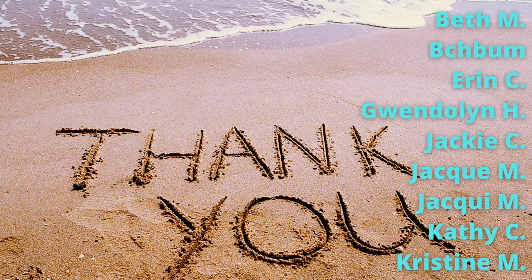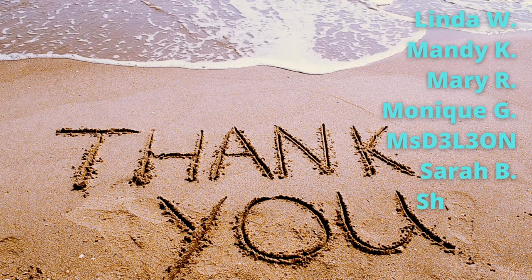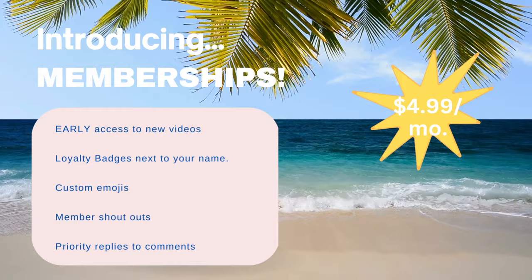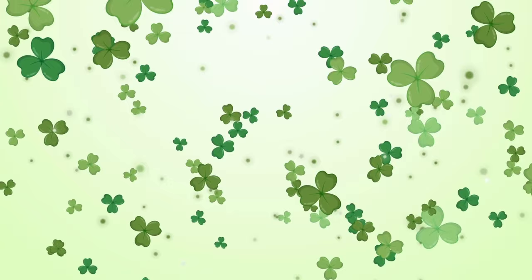A big thank you to my financial supporters — these Crafty Beach fans have sent super chats, bought me a coffee, and even sent a cash app. I appreciate you guys so much for helping keep this channel going. I have just opened up memberships — if you'd like to support the Crafty Beach channel it's $4.99 a month and you can cancel anytime. The best perk is that you're going to get early access to my new videos, so you might want to check that out.